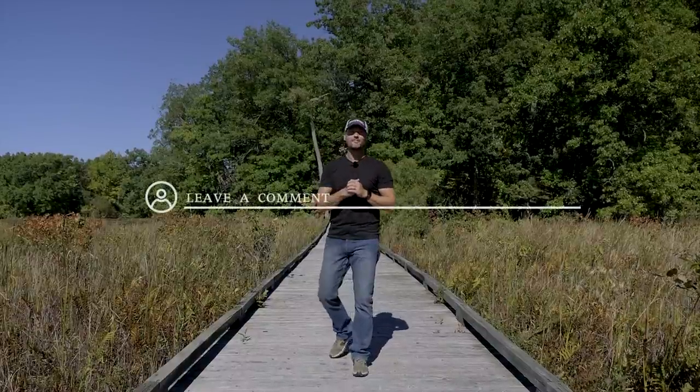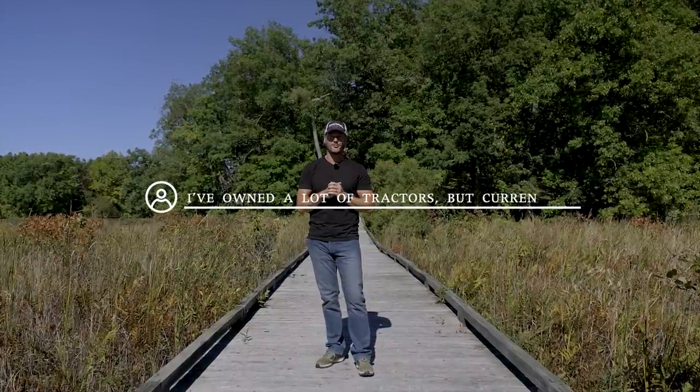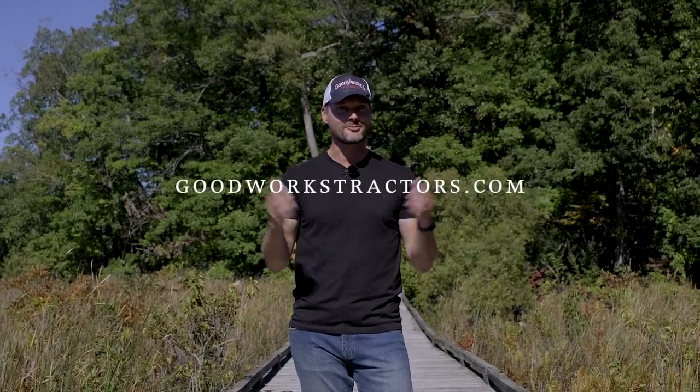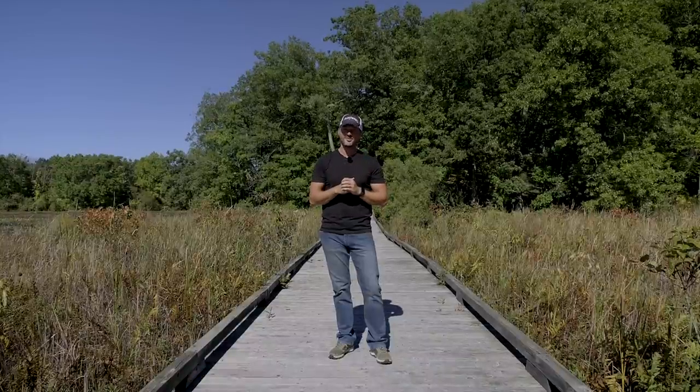That's going to wrap it up for us today. Make sure you leave a comment below if you want a chance to win a set of Bora Wheel Spacers. Thank you so much for taking the time to stop by. If you enjoyed the video, please give a thumbs up, hit that subscribe button to see more tractor videos, and if you want something for your tractor, head over to goodworkstractors.com. Until next time, stay safe — we'll see you soon.